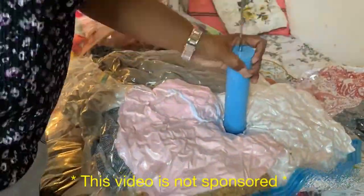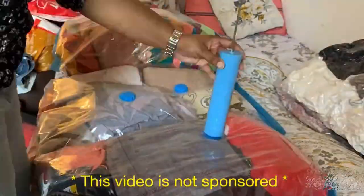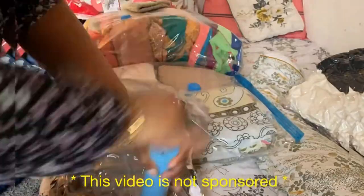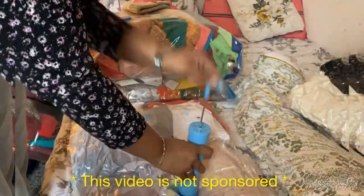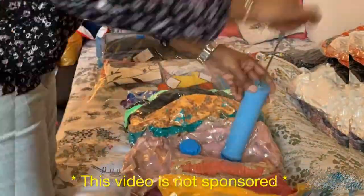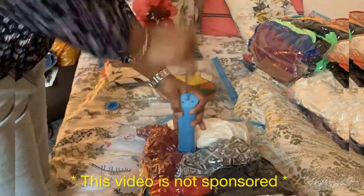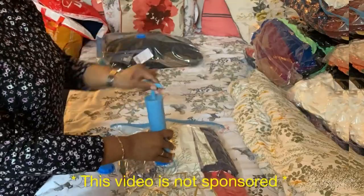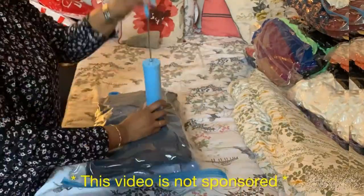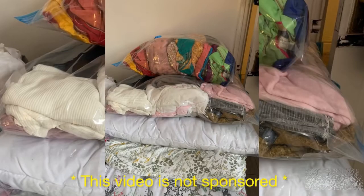This is literally amazing. I loved how the bags reduced in size when I pulled the air out from them. It is very space-saving and I like these bags a lot. You can literally see how they are shrinking when I suction the air out. These are very easy to use, very affordable, and a very good choice if you want to organize your things into less space.